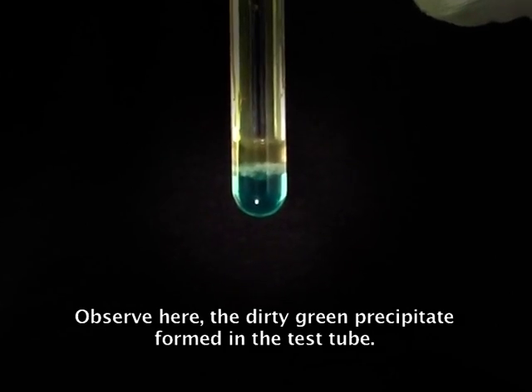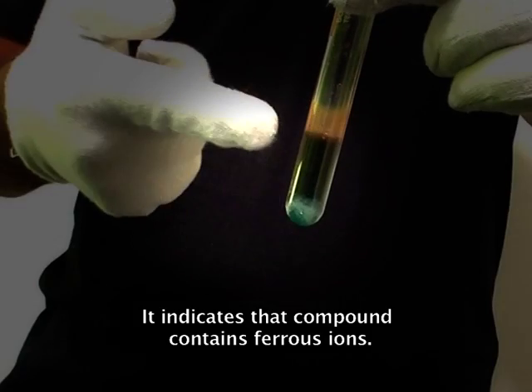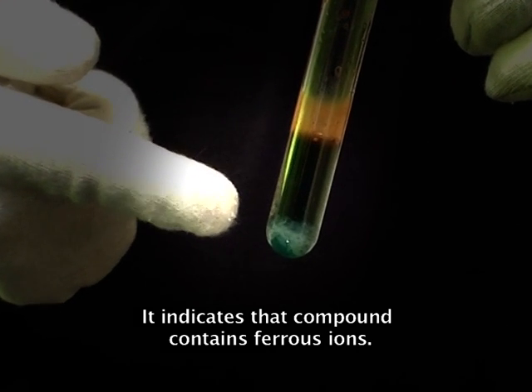Observe here — the dirty green precipitate formed in the test tube. It indicates that the compound contains ferrous ions.